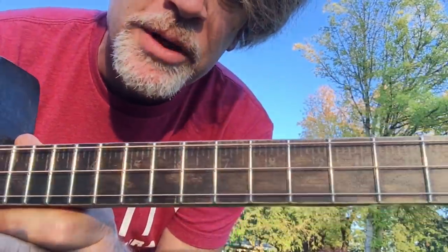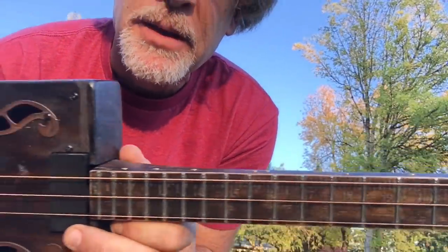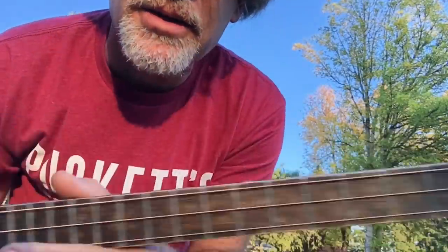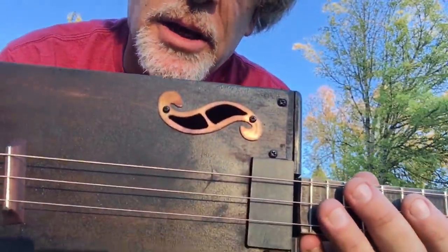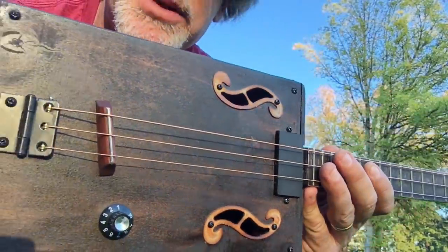I left the fretboard intact and I put the position markers on the top. This is a 23-inch scale neck. And I do have antique copper grommets and copper F-hole covers for the appointments.